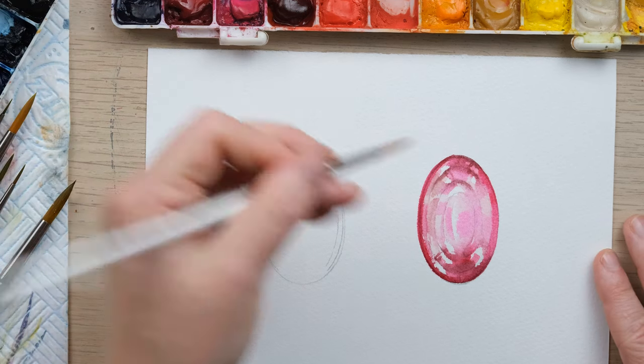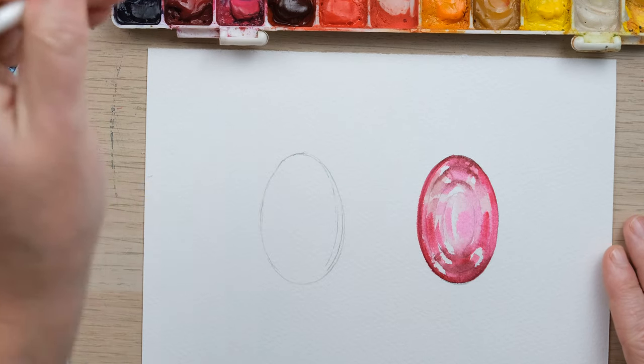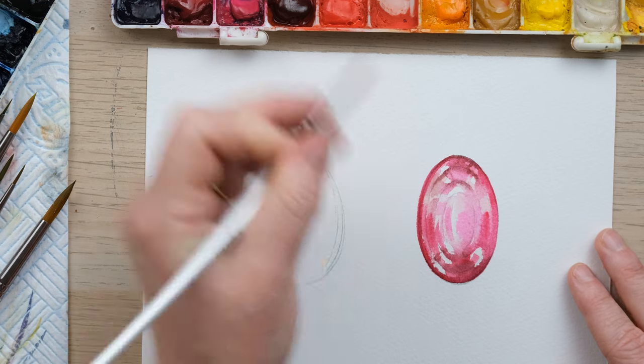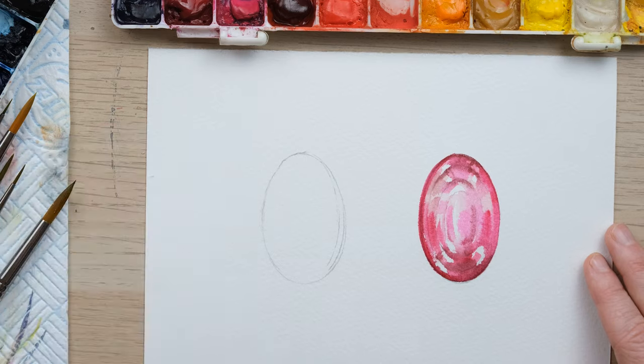That's looking pretty nice, I'm pretty happy with that. Colours always sort of soften and lighten as they dry, and with painting gemstones in particular it always feels really obvious when that happens. So I'm just trying to deepen the colours a little bit without losing too much. That is our tourmaline for October.